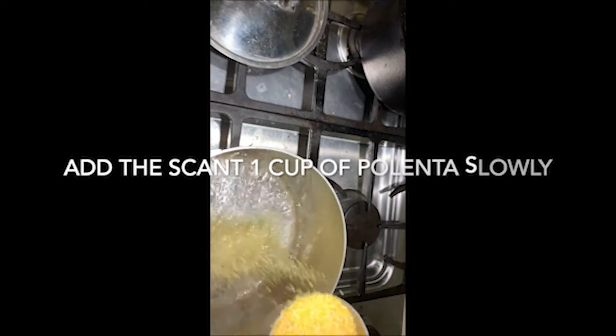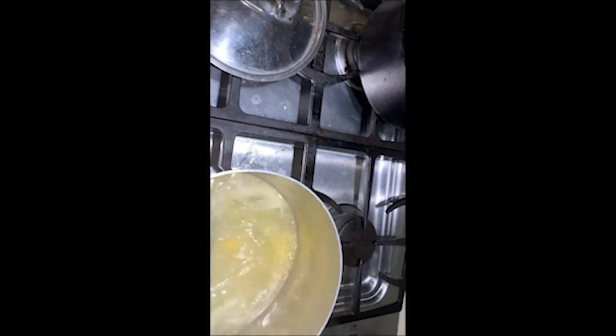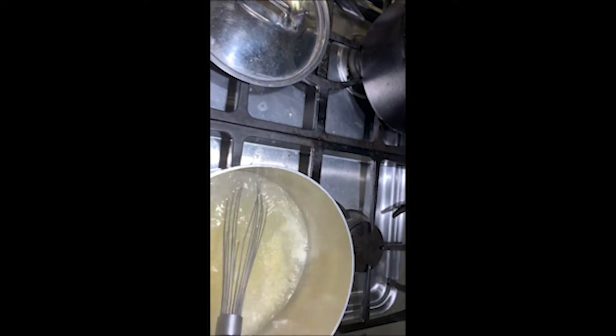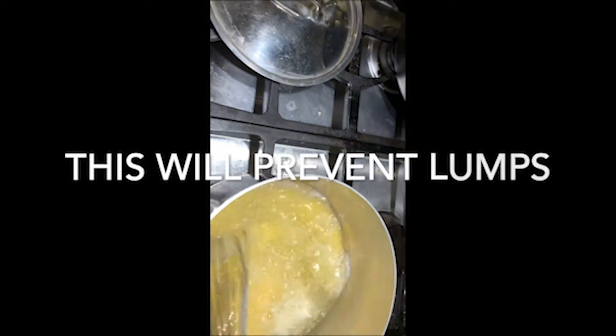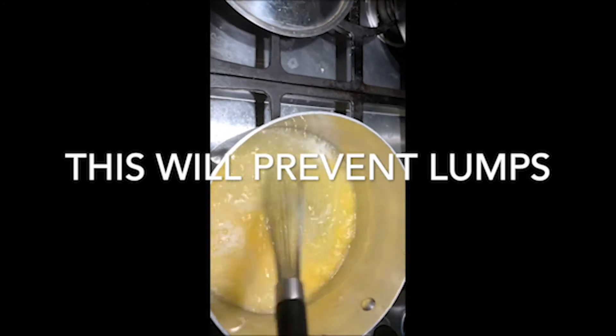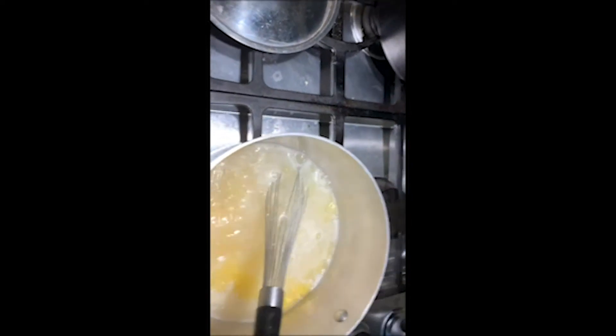You probably need a second hand, but Dave's making lunch. Just keep it boiling, keep adding it. Okay, here we go — as I stir it, it's going to start thickening up. Keep stirring for about five or six minutes.